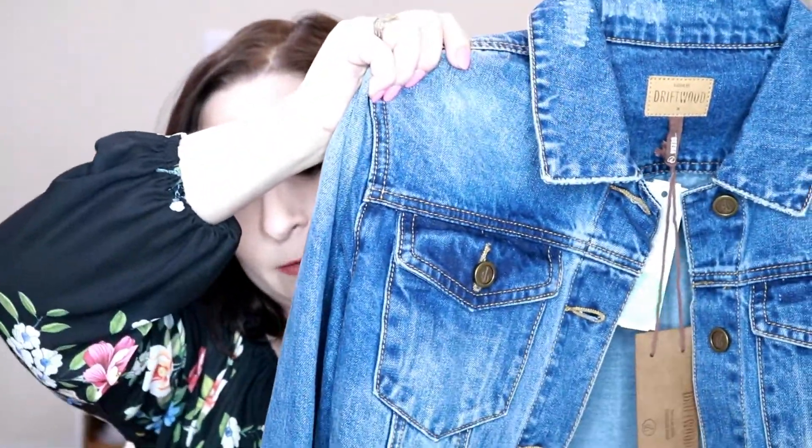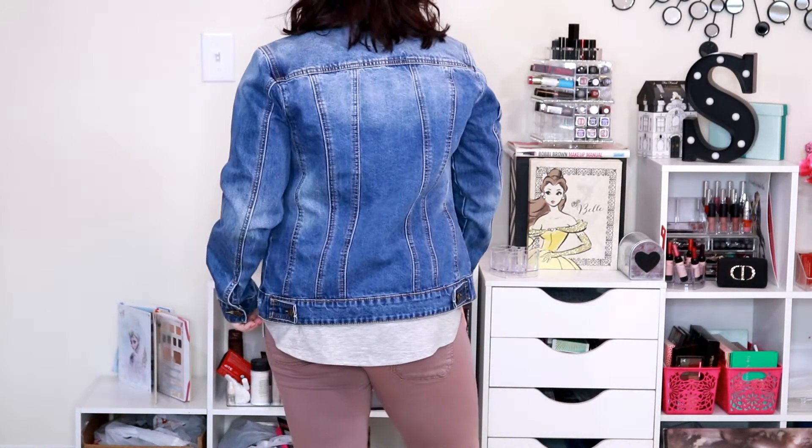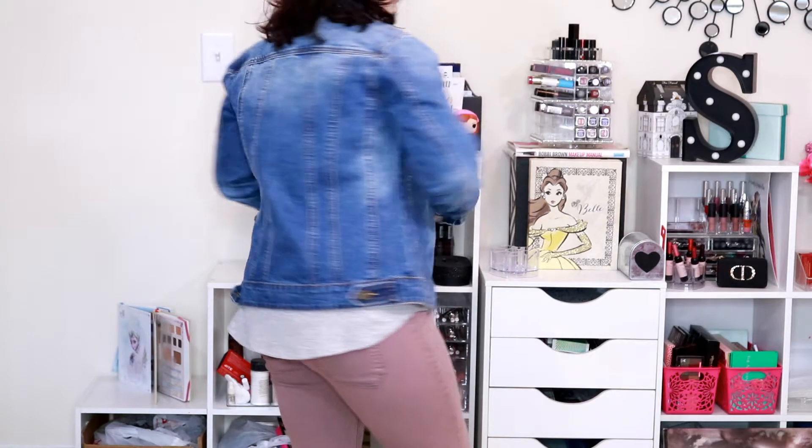The next piece is this denim jacket here. This is from Driftwood — it is the Nora denim jacket in blue, and it retails for $78. I personally think this piece is super cute, and it really surprised me. In fact, this whole box kind of surprised me because when I opened it I was like, eh, I don't think I'm going to like anything, and then I ended up liking everything. So that's kind of a bummer for my wallet, but it is what it is.